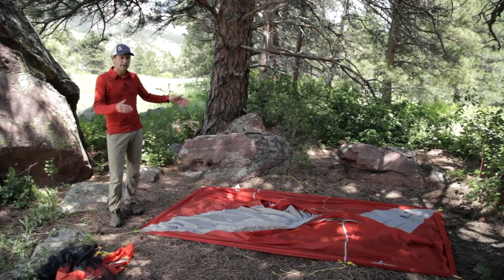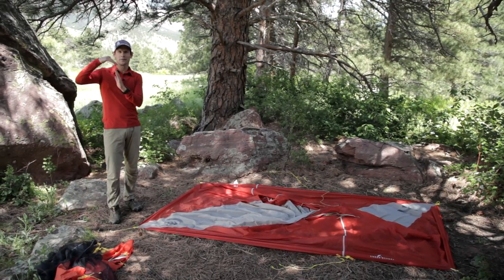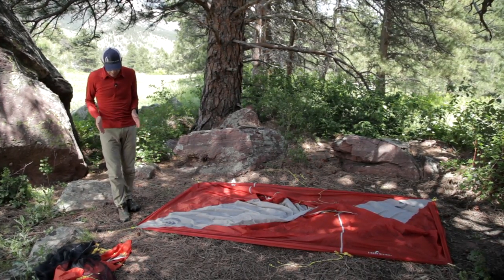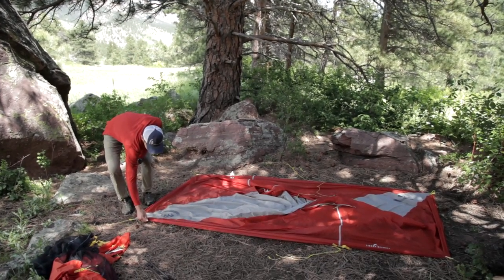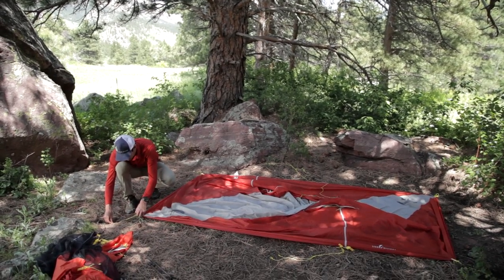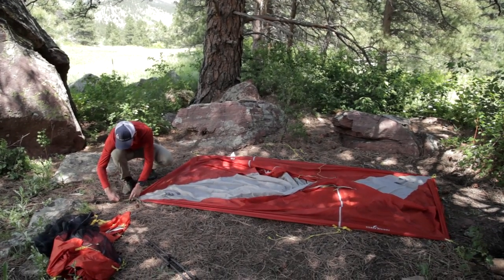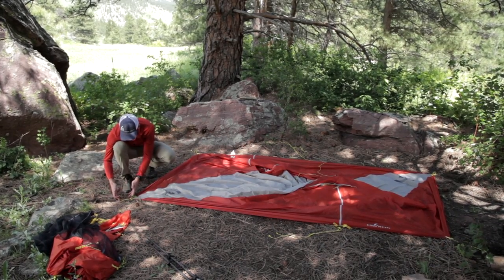I now have my rectangle staked out — four 90-degree corners with 45-degree pull angles. One more thought: if you want a lot of clearance between the bottom perimeter of the shelter and the ground, loosen the stakes a little and increase the distance to give some slack. If you want very little clearance, like in stormy weather, make sure the guidelines are nice and tight and the stakes are close to the shelter.